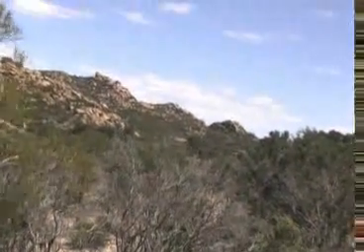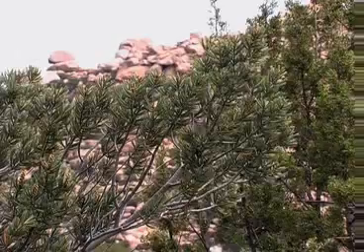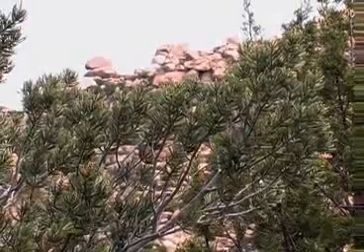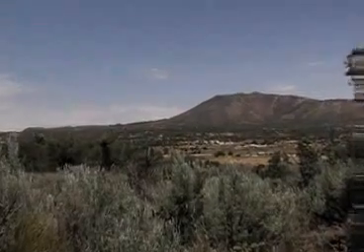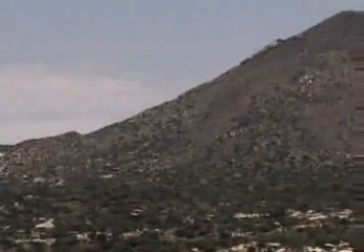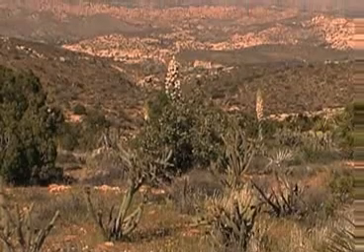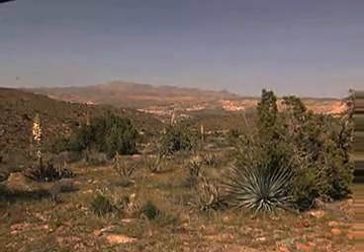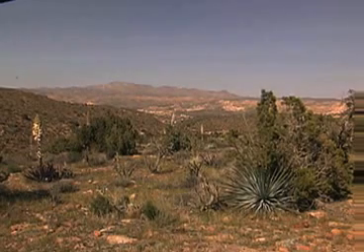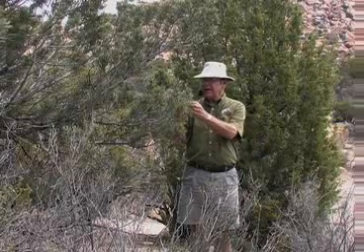Just to the south, 10 to 50 miles away on the La Rumorosa Plateau in an area called Sierra Juarez, is another pine tree — the granddaddy of this pine. It's called Pinus horisensis, named after the mountains, and it's a five-needled pine. You can find Pinus horisensis with 95 percent of their needle bundles in fives.